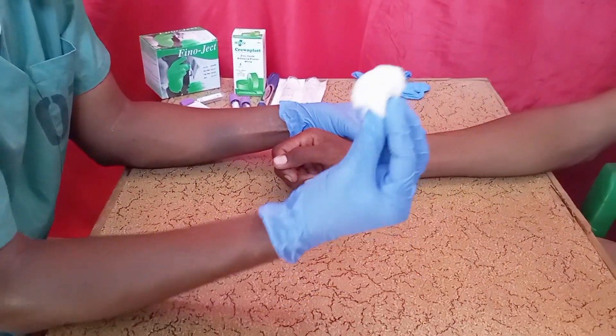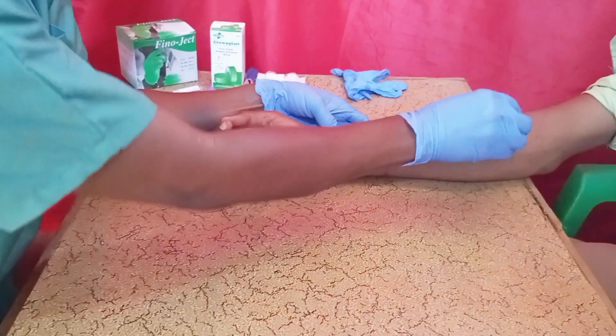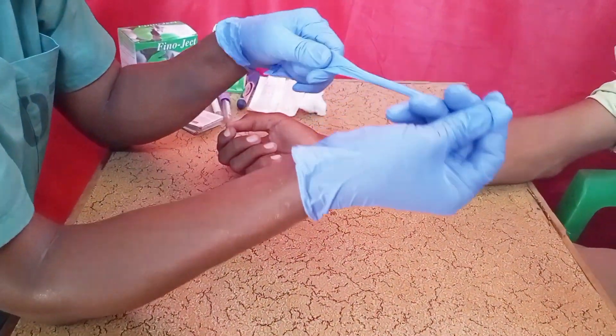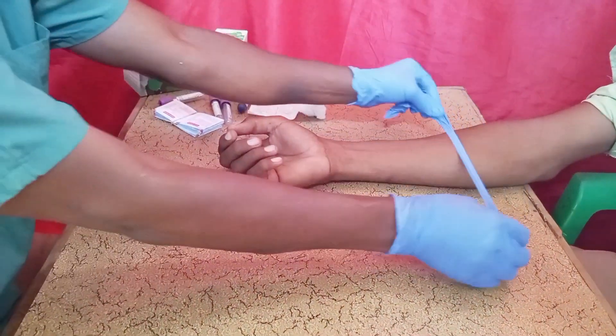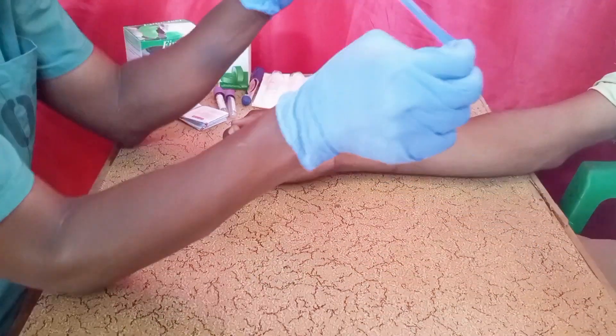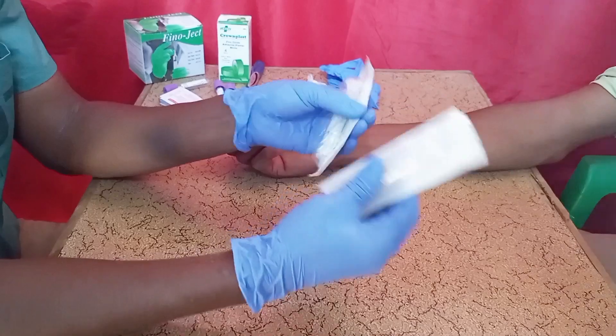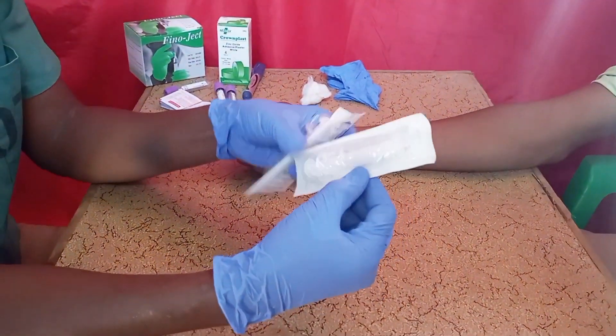You may also need cotton wool to apply pressure on the area where you have given the shot. You may need a disposable glove to use as a tourniquet. And of course, you will need a syringe to withdraw the blood.